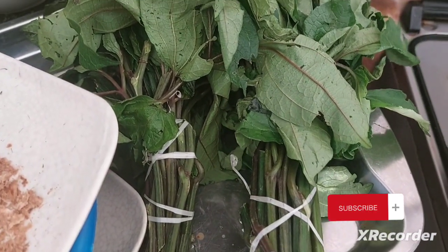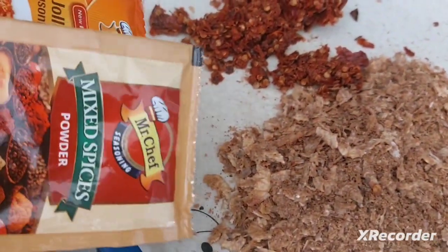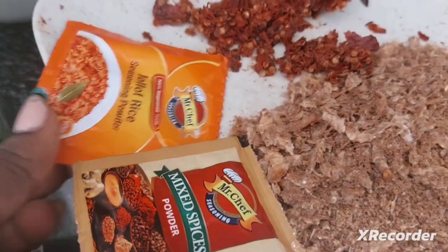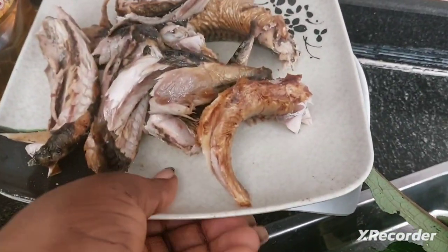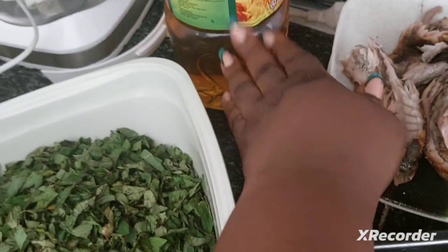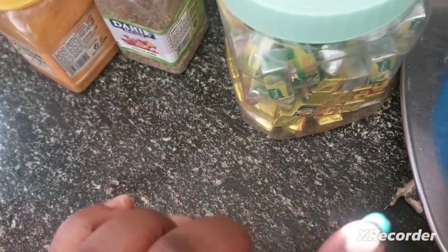Right here we have the pumpkin leaves, also known as ugu. We have blended crayfish, fresh pepper, and the spices I'm going to use — this is meat spice powder, Mr. Chef, and Mr. Chef for jollof rice. Here I have my fresh sliced tomato, smoked fish (washed with bones removed), onion, oil, scent leaf, and salt to taste.